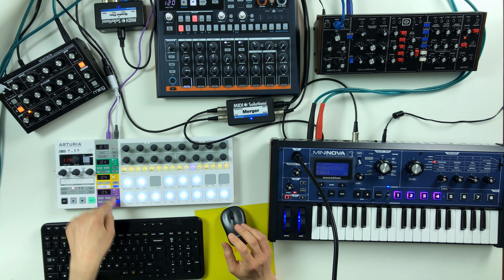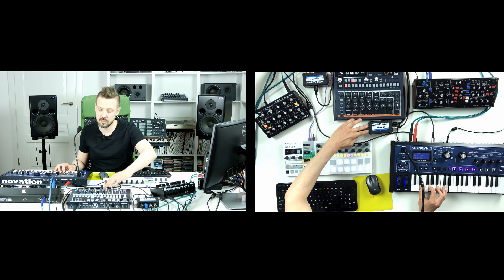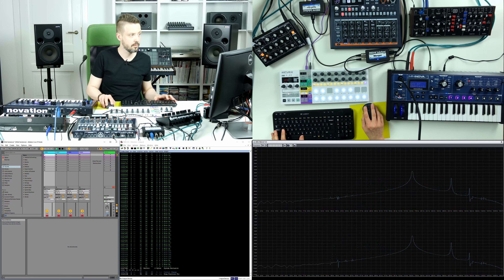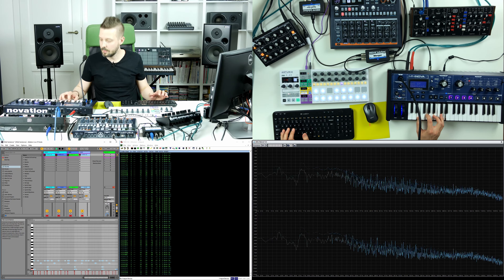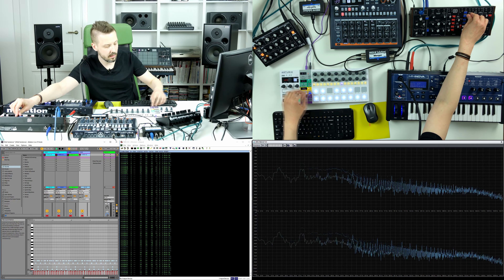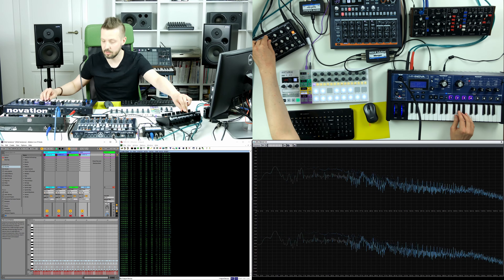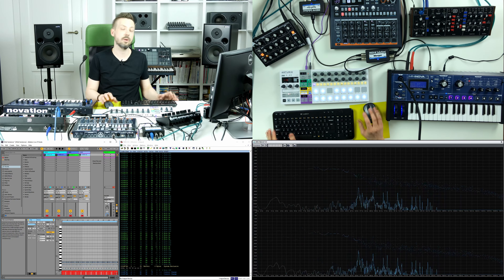Let's imagine something a little bit more complicated — you would like to record the output of your hardware sequencer and simultaneously the output of your MIDI keyboard. So you need a device that will merge those two signals into one output. As you can hear, currently everything I play here from the sequencer and from the keyboard is being recorded in Ableton Live. So it works just perfectly.